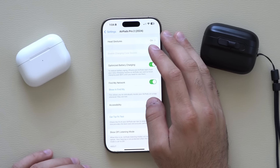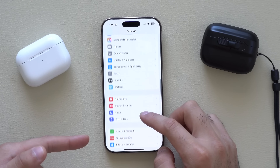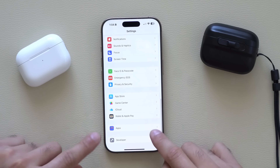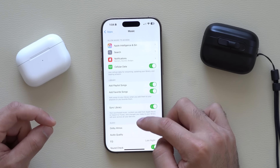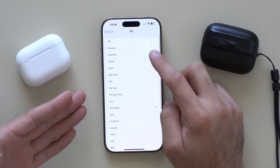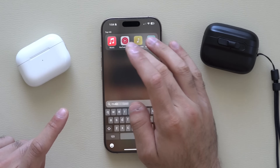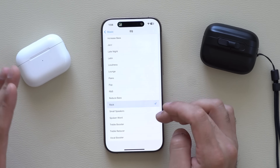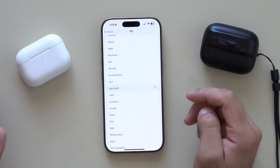If you ever feel like the EQ setting isn't right for you, scroll down to all your apps and look for the Music app. Inside, you'll find EQ settings with many fixed presets you can select from while music is playing, so you can hear the changes in real time. Loudness is a good one, and Late Night is also a great option if you enjoy EDM-style songs.